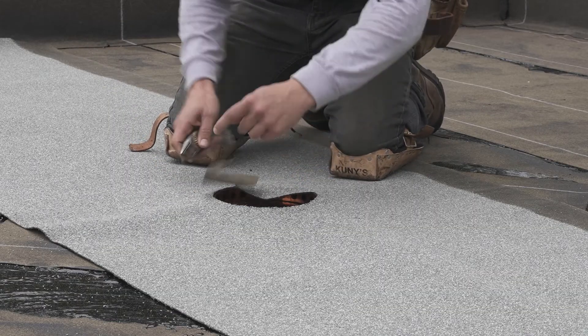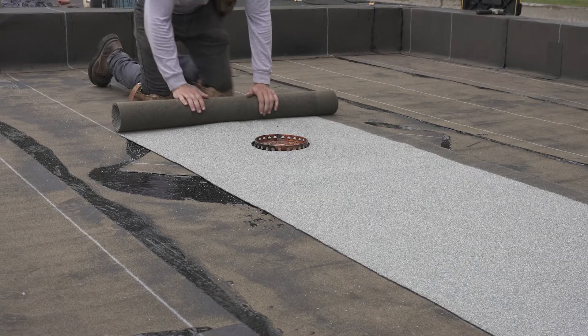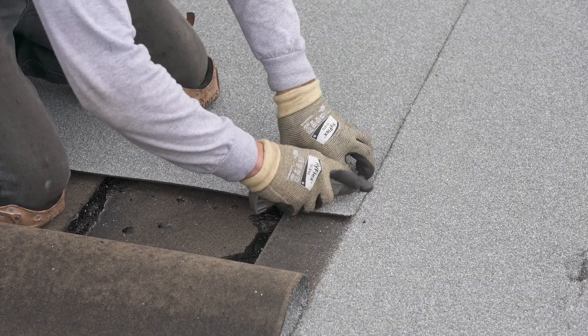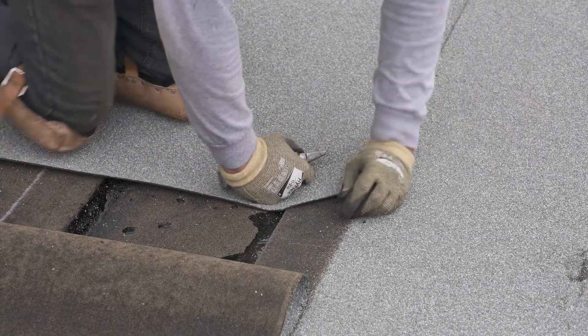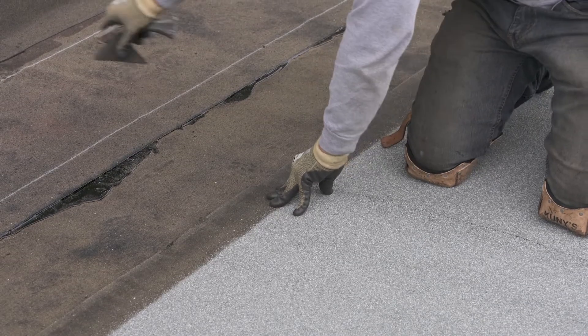Cut an opening in the cap sheet membrane around the perimeter of the drain. Re-roll each end of the membrane back to the center. Before spreading the hot bitumen, make sure to cut at an angle the corner of the membranes that will be in the middle of the T-joints.